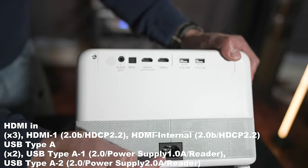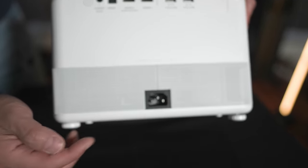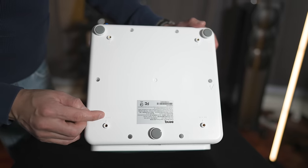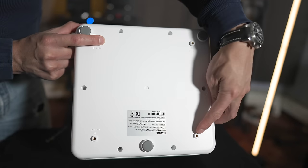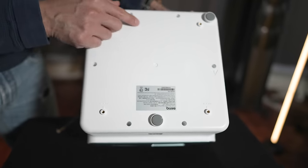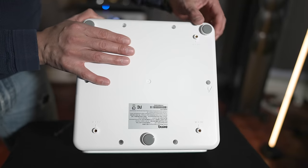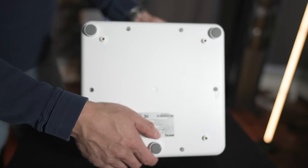On the bottom we've got the power inlet as well as two more 5-watt speakers, so you will have that 360 degree sound firing forwards and backwards. On the bottom you can see some mounting spots, so if you wanted to ceiling mount this you would need to get the appropriate mount. This also has adjustable feet which you can use to angle it, raise it up or lower it, just so you can get a nice even level projection on your wall.